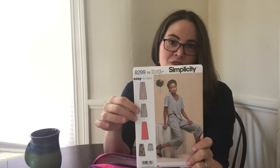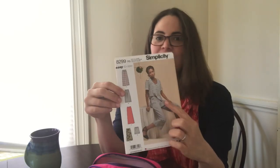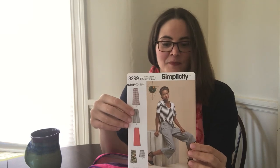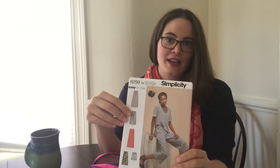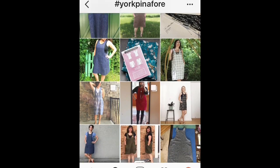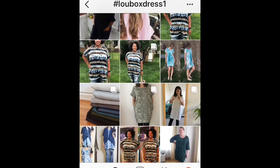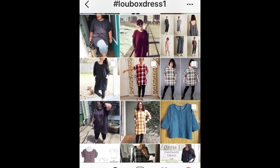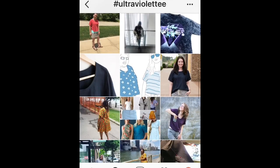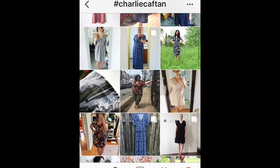Another thing to look at is the model photos, which unfortunately in a lot of patterns aren't that helpful for figuring out how a garment would look on a body. For that reason, it's also very helpful to look on Instagram. For any pattern you can look up the hashtag and see real bodies, real people wearing those garments, and see what those garments are like in the wild — how they really do land on the body as well as what they look like in different fabric types.